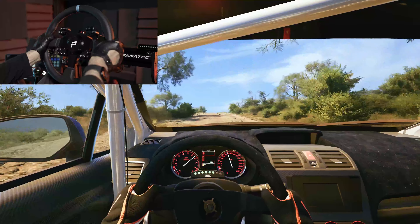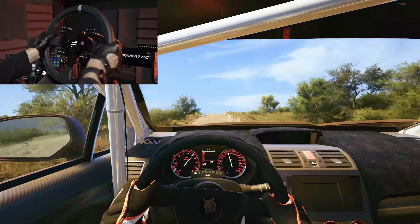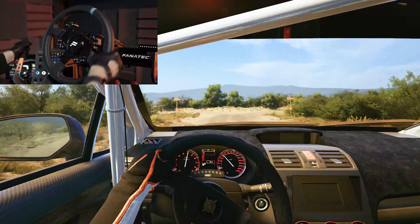Jump, 40. Turn square right, 40. Crest, 80.